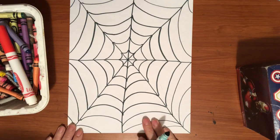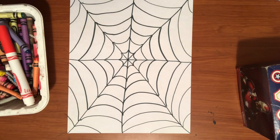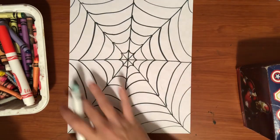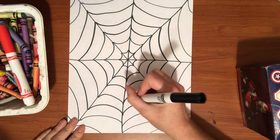The next thing we're going to do is add some color — but before we add color, we'd better add our spider. You can put your spider right in the middle, really anywhere you want. I think I'm going to put my spider maybe kind of down here.